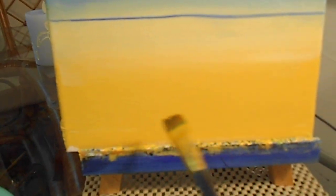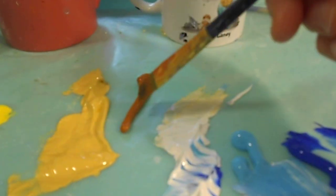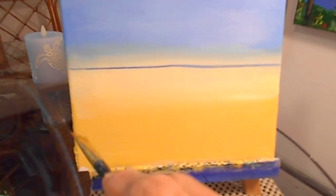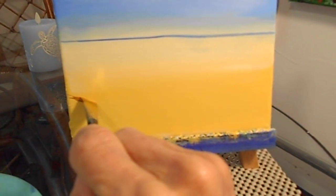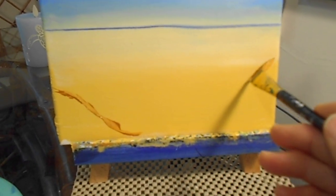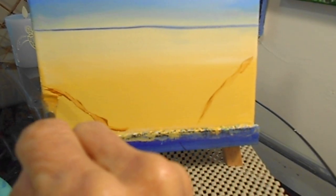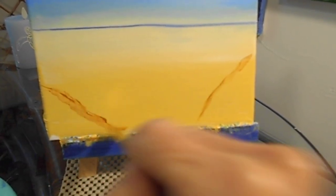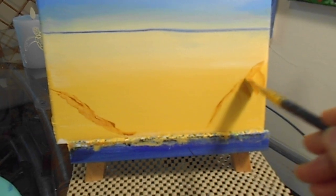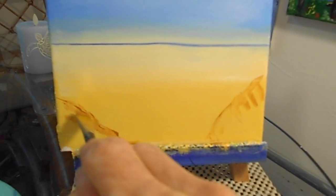Here is our beach area. Why don't we come in with some very dark brown — we're going to kind of do this and come over this way. Now we're going to let that dry.